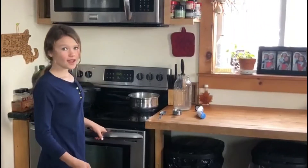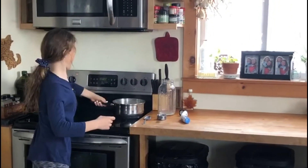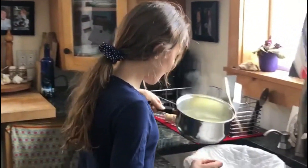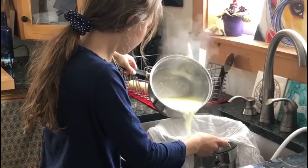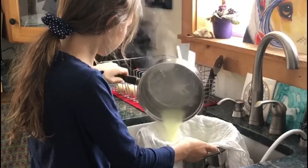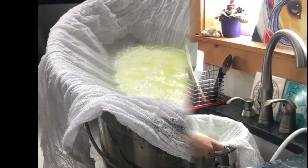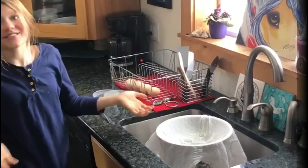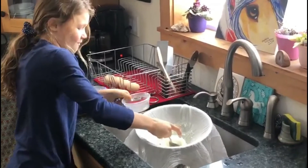The curd and the whey have separated, so now I need to go pour it in. Now I'm going to put it in the bowl — all the way out.